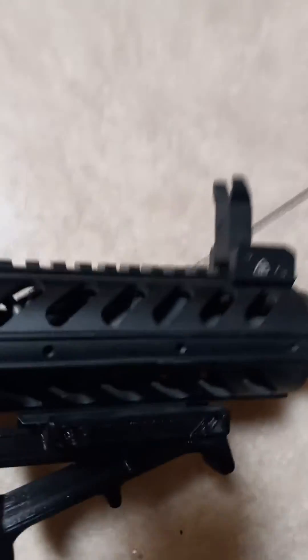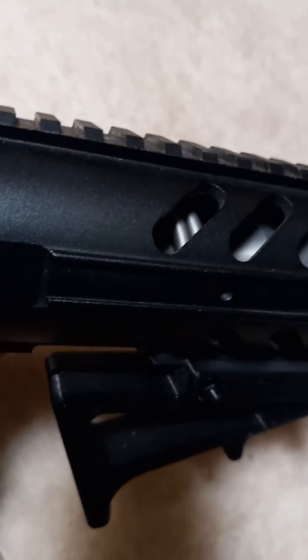It's a pistol length gas system with the pigtail gas tube — you can kind of see it in there, all twisted up. Makes the tube longer for a longer dwell time, more reliable feed.